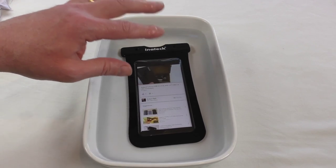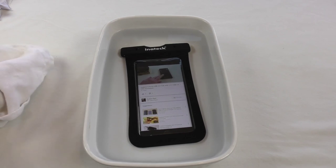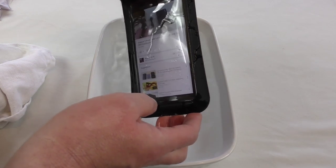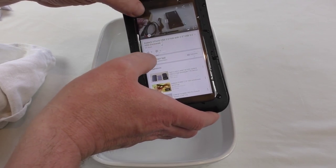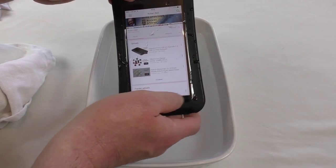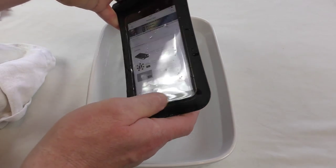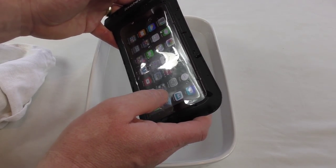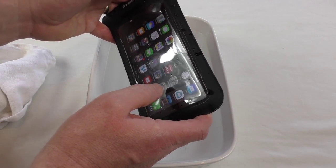I've thought about this before — it's about the conductivity of your fingers. So if you wanted to take pictures with it or anything like that, you'd be a bit hard pushed, because you struggle to even reach your side buttons, so you couldn't do it properly like that.